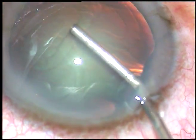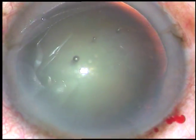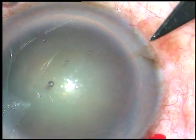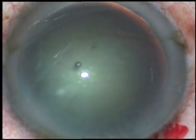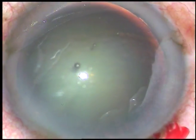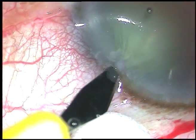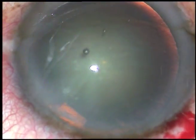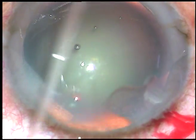By this time the main incision has been made and viscoelastic substance has been injected into the anterior chamber. This is a side port on the right side of the main incision and this is another side port on the left side. The right side port is about 3 clock hours away and the left side port is about 2 clock hours away from the main incision.